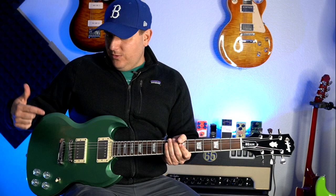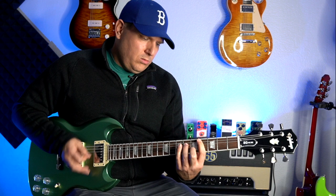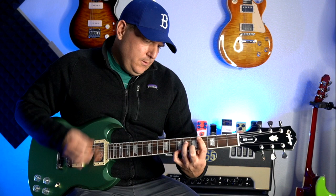Let me start the tone test with my most surprising tone from this guitar. I'm normally not a fan of split coil humbuckers — you're not buying an SG for single coil sounds — but the bridge position with the coil split is actually really surprisingly nice. Here's what that sounds like.